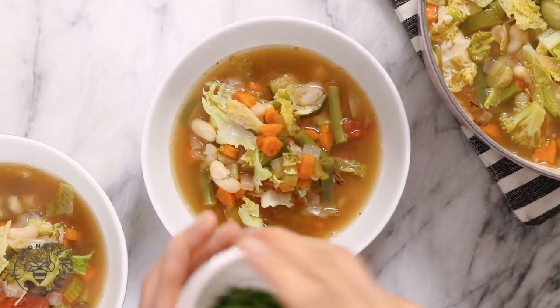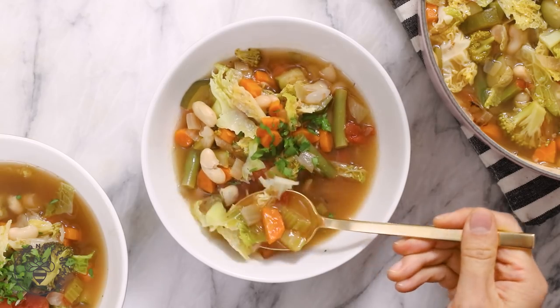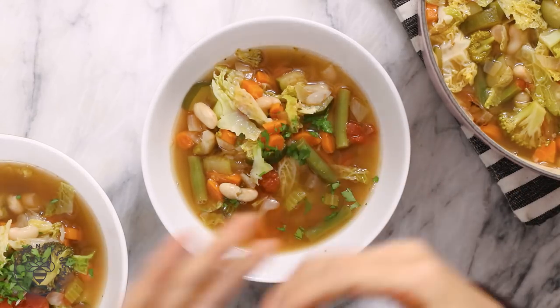To garnish, I just like adding a little bit of parsley on top. Our soup is done — it's so colorful and the broth smells so good. The veggies are so soft, but I love that the Savoy cabbage gives it a little bit of texture and a slight crunchiness. I didn't cook the Savoy cabbage all the way down, but you certainly could if you wanted to. What a way to get your veggies in! I just love how the flavors all meld together.